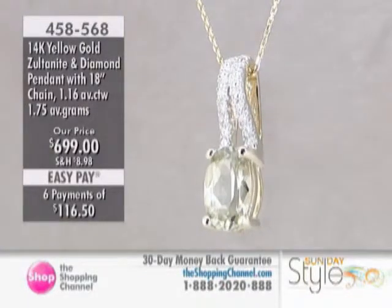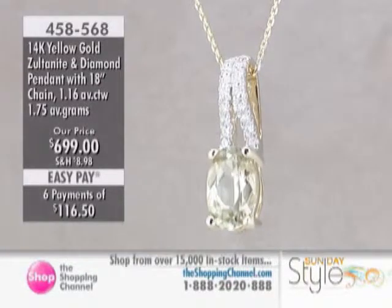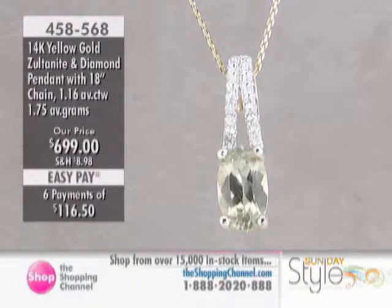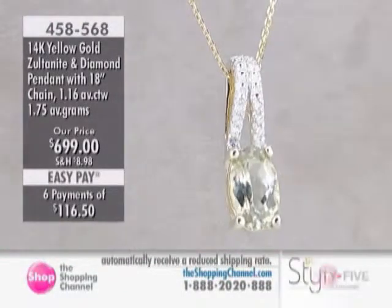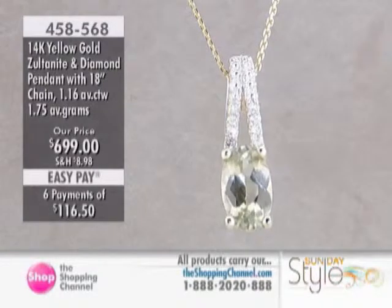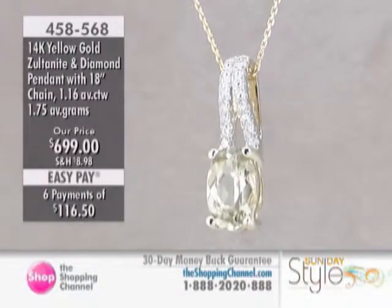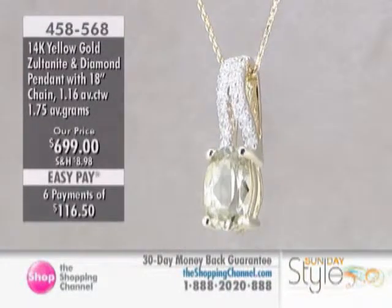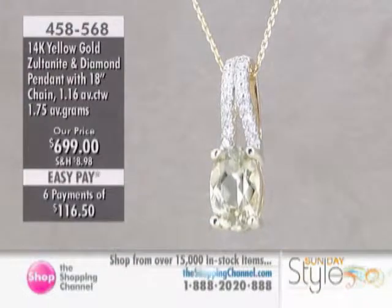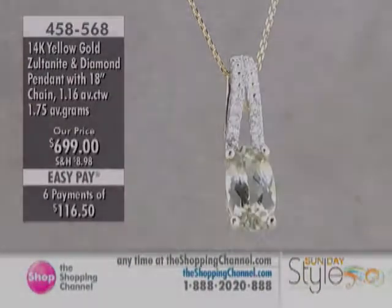The most important thing to realize with all gemstones is that when you get a color-changing gem for the first time, do wear it and give it a little bit of time — you will see those nuances. When people are new to color-changing gems, they just need to be told to give it time, wear it, and you'll soon see all those colors. And we're seeing them today in the studio as well — when you're turning the rings and moving the pendants, we're seeing those flashes of color coming through.